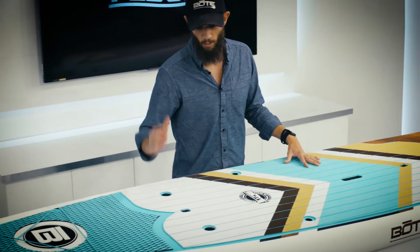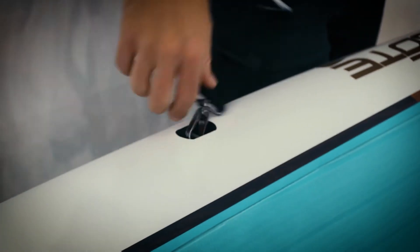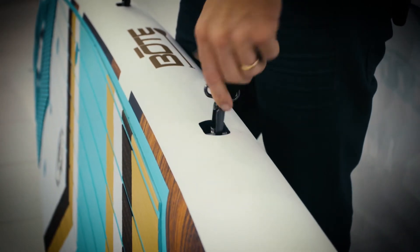With a simple addition of a tackle rack, this board goes from a paddleboard to a flats fishing machine. This one's travel-link compatible, so you can attach the sling and carry it on your shoulder.